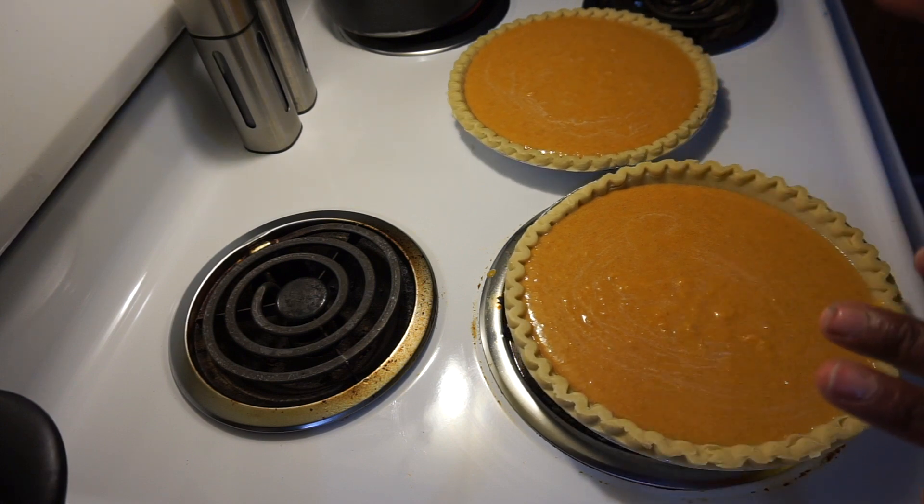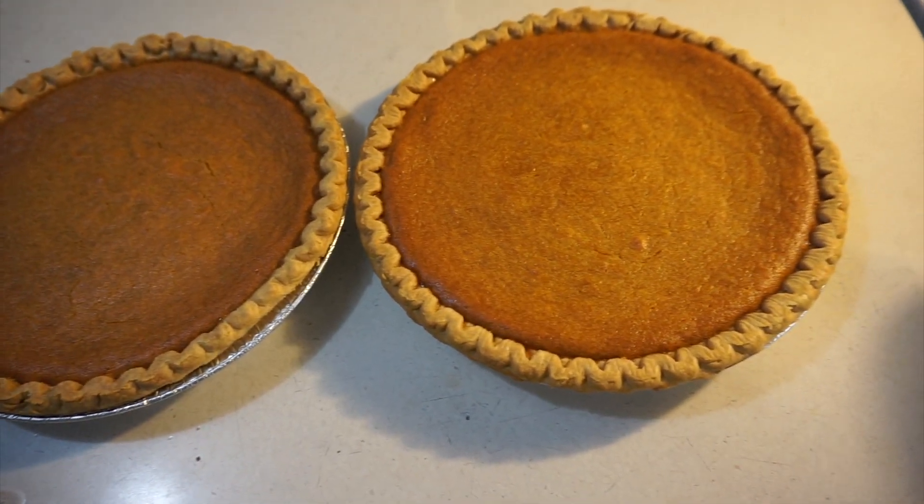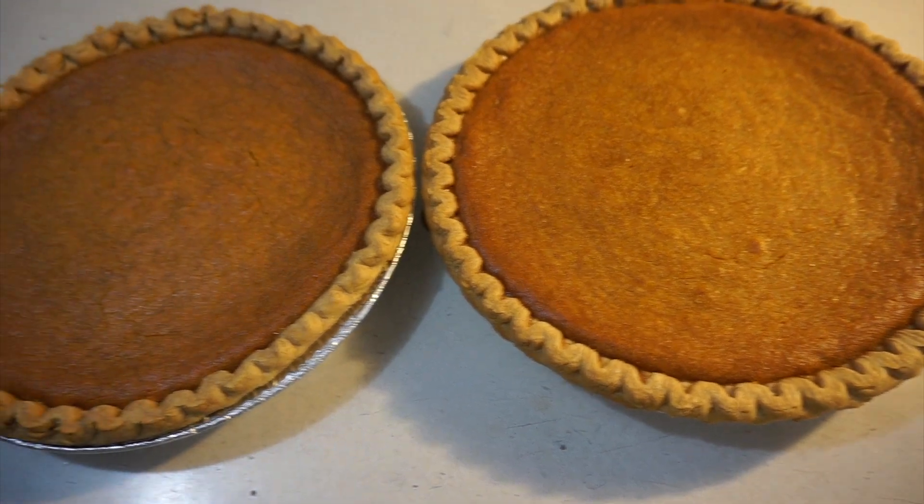Now that we have our sweet potatoes in our pie shells, my oven is preheated at 350. All we're going to do is place our pies in the oven and cook them for 30 to 40 minutes — check in between. Our pies have cooked for 45 minutes and they are done.